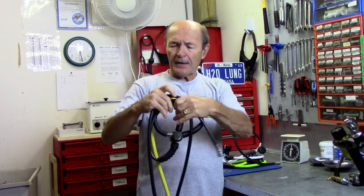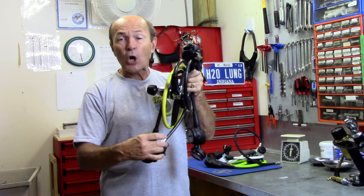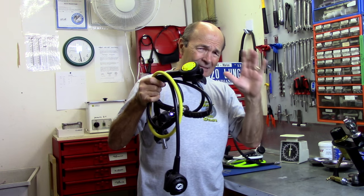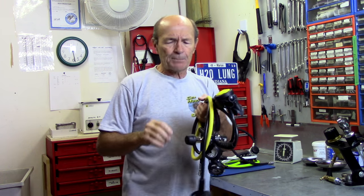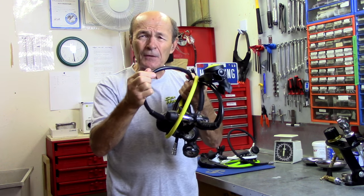These hoses have changed over the years. They've been like this since the 60s, when my good friend Sam LeCocque produced the first single-hose regulator in North America — the first production model. Sam LeCocque and Sportways Company are fairly enough credited with making the first popular single-hose regulator in 1962. That's 50 years ago. These hoses basically haven't changed very much — they're a rubber-covered hose.